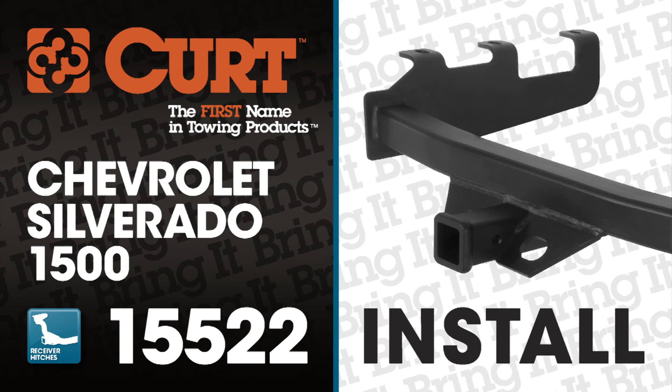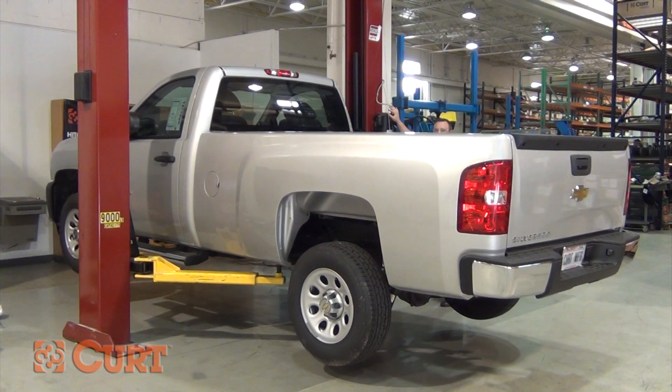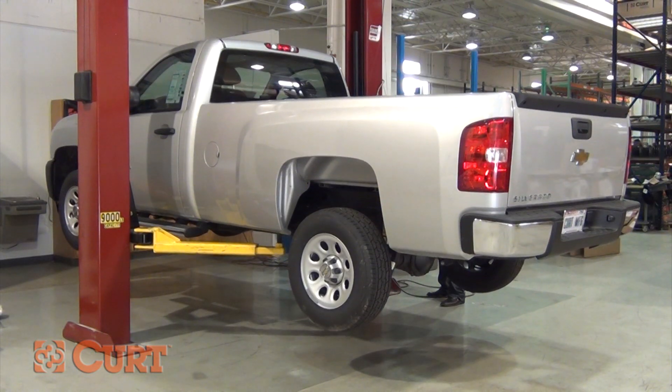Welcome to the installation video of the CURT 15522 Class 5 Extra Duty Receiver Hitch for the 2011 Chevrolet Silverado 1500. To give you a better view of the installation, we are using a lift. Like most hitch installations, this vehicle does not need to be elevated for the install.